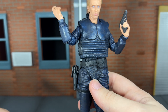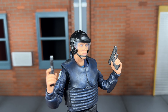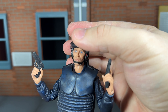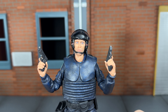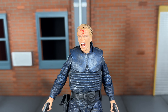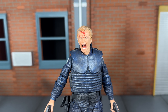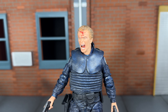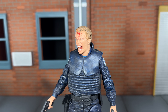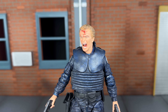Up next he comes with his helmeted head sculpt and this looks very nice. It's sculpted very nicely and you can actually move the visor up and down — that is a very cool touch. Up next he comes with an alternate screaming in pain head sculpt, which is going to go with the upcoming accessories I'm going to be showing off. This looks spot on — the look of pain on his face and the blood splatter right there looks really good. The sculpt on this just really captures the emotion from that infamous scene.